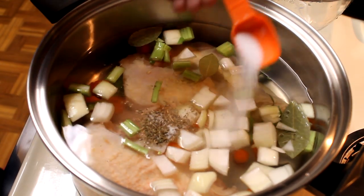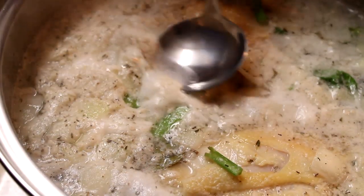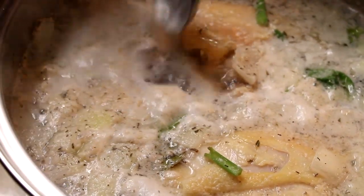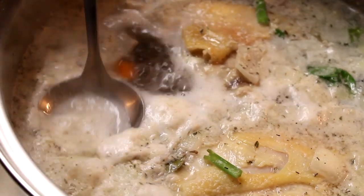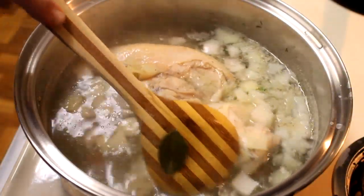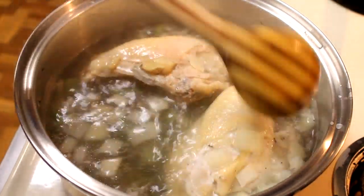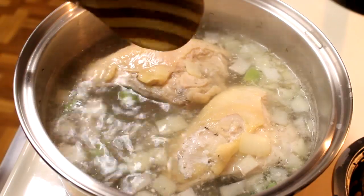I'm going to add about one and a half teaspoons of salt, then turn the heat on to high and bring this up to a boil. Once it comes up to a boil you will see some scum floating on the surface — skim all that out with a ladle. That is all the impurities in the chicken and you really don't want that in your finished stock. I'm going to cook this for about 45 minutes until the chicken is cooked thoroughly.